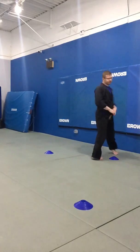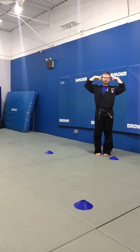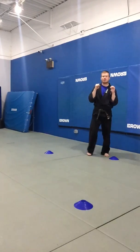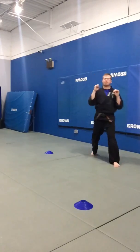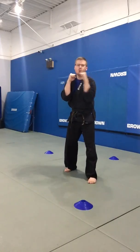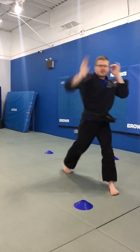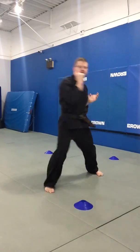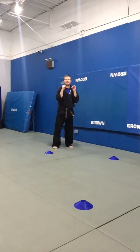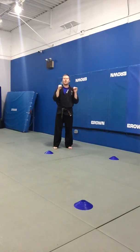Here we go — get that strike in your head. One, ya! Two, ya! Three, ya! Four, ya! Move to the next cone. Ready — one, ya! Two, ya! Three, ya! Four, ya! Attention.